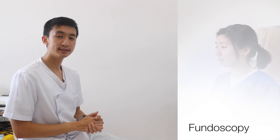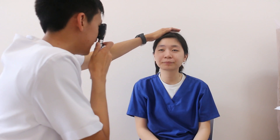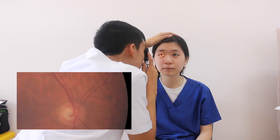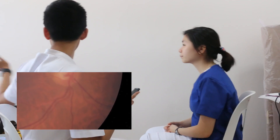Upon visual confrontation, there were no field cuts. Next I will be proceeding to the fundoscopy. May I ask you to look straight towards that window over there? Hold your head still, and now look towards the window on your other side.